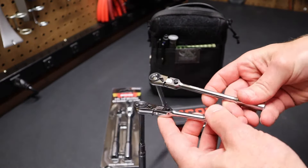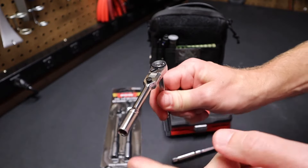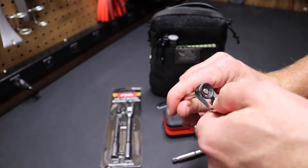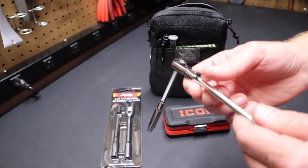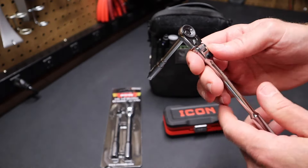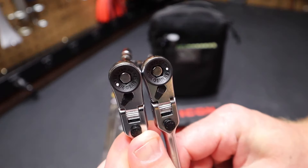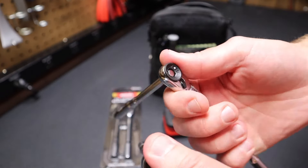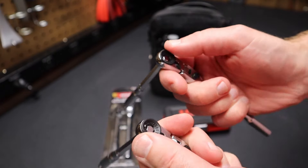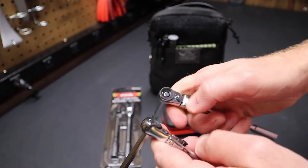If you had to say which ratchet is better — the Icon, because it's shorter, is going to fit into tighter locations, so it's less likely to have the handle run into something while turning. Even though you can angle the head, it's going to fit into tighter spots. The Vim, of course, gives you more leverage, especially when using the extension. When you listen to the ratcheting on the two, there's really no difference in the sound. Both are great ratchets that look and feel very similar.